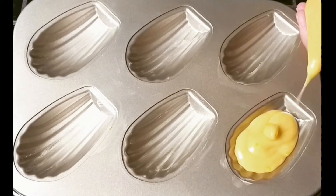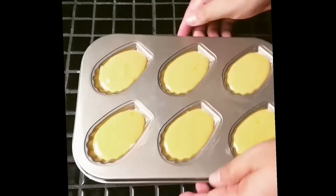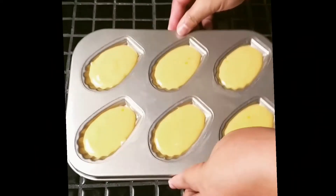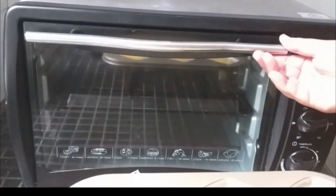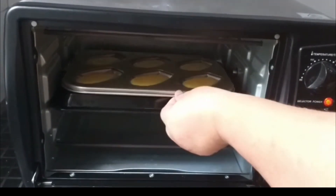By this time, your oven has been preheated. Tap your baking pan to let all the air out, then place it into your oven at 190 degrees Celsius for 10 minutes.